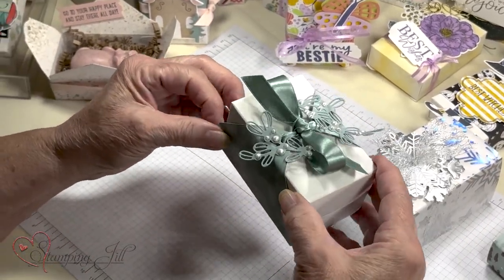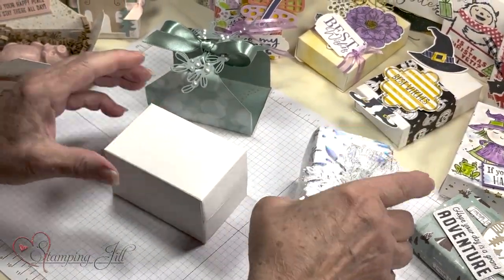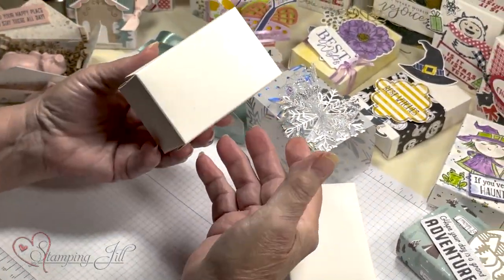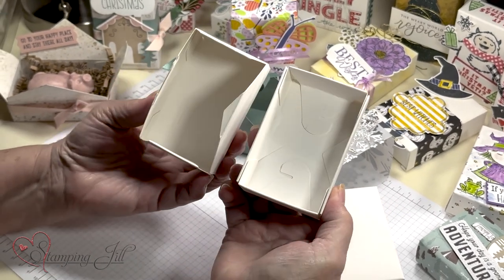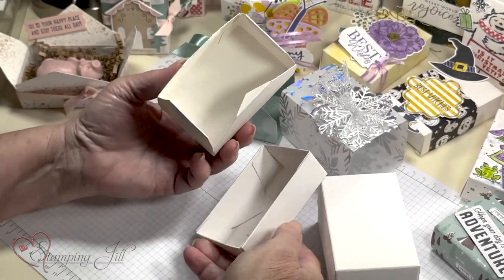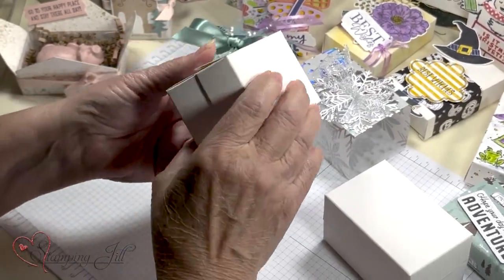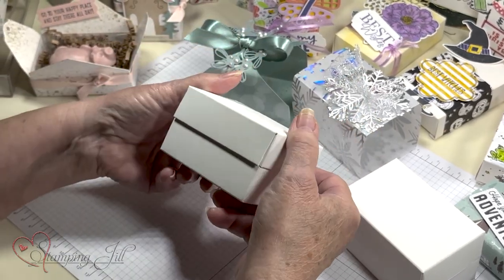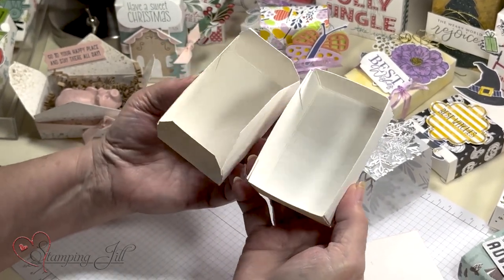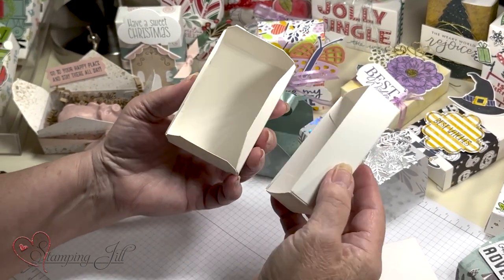I'm going to show you the difference between the two of these. So you can just slide this off, and slide this one off. One of them I took two boxes and just folded it — folded the insides that were sticking out and folded the tips down — and it just stays there. Or, I did it and cut them off. So there's your choices: fold them and tuck, or cut them off — either way works if you need something a little bit bigger.